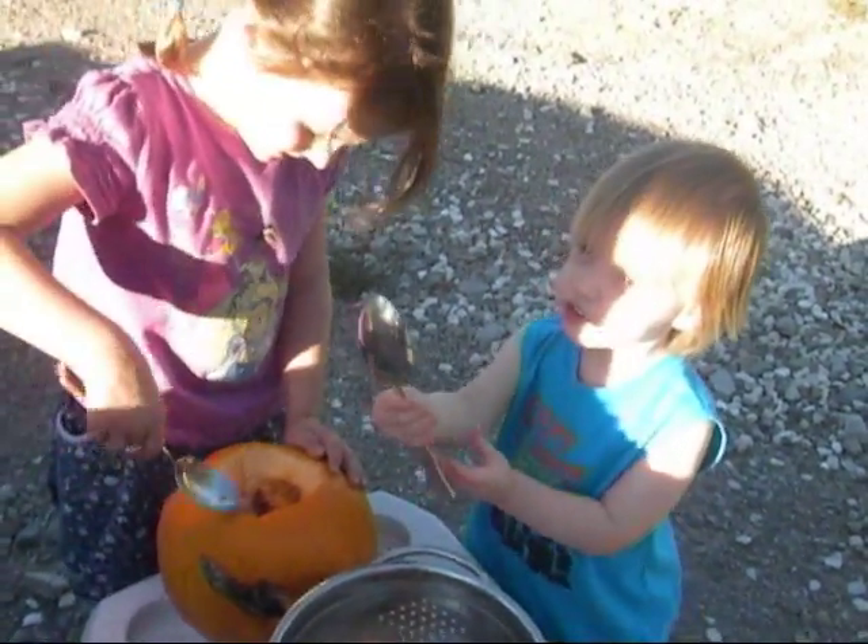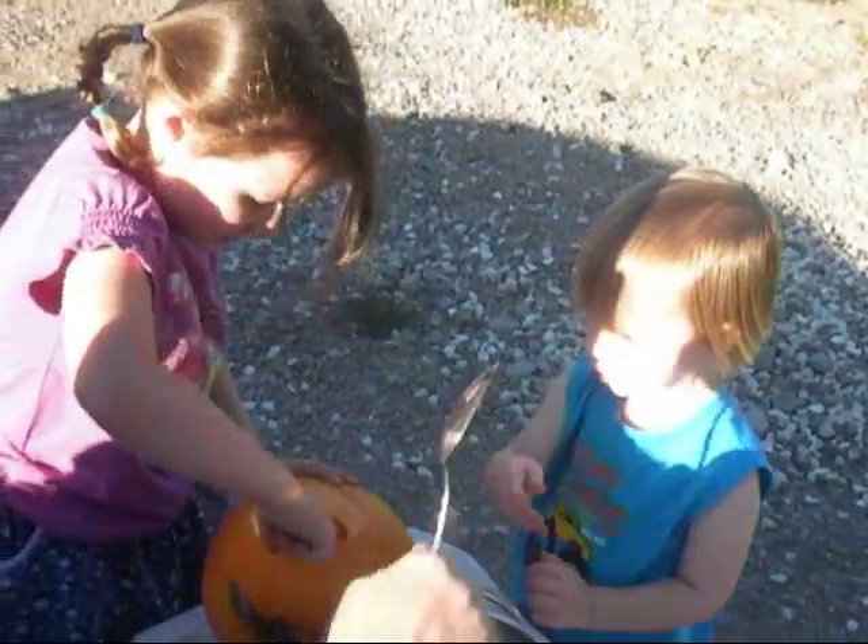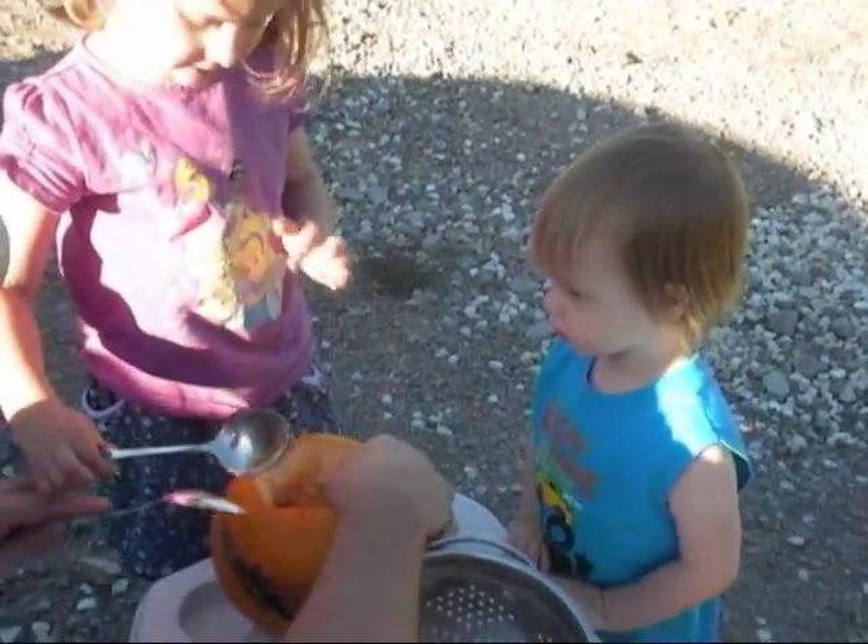I found it! Here, Keely, let me see it for a second. Okay, will you do mine first, please?